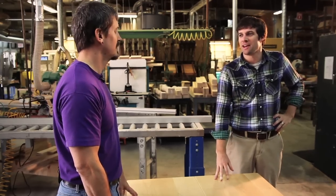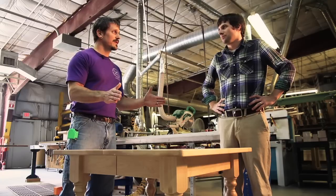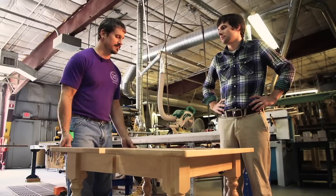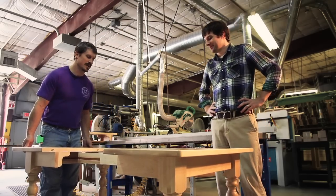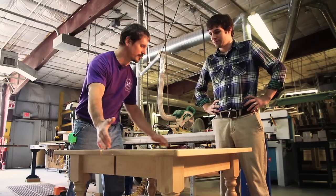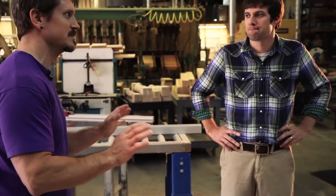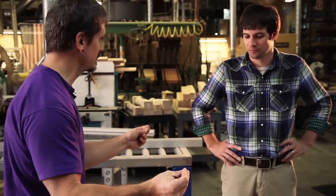So we've installed the slide on the table. It looks really good, but how do we know it's installed correctly? When everything is as it should be, this should be a really smooth, easy slide. There shouldn't be any resistance at all. As we come together, our alignment pins are going to slip right into their sockets. If there's any kind of binding, you should go back and double-check everything. Your alignment pins should just go right together.